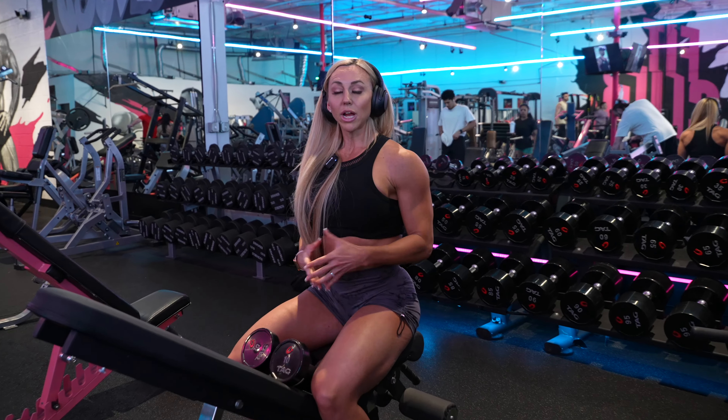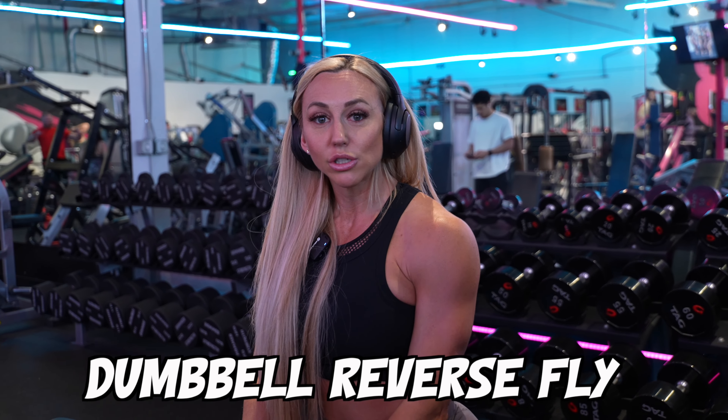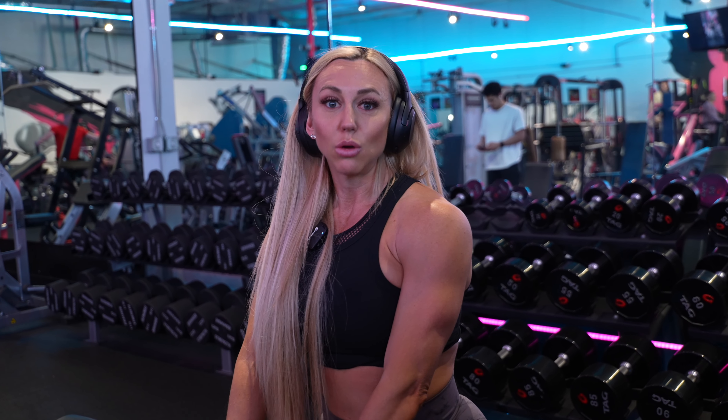I like to start off warming up with rear delts, just because I have primarily a desk job. I do a lot of computer work and I'm on the phone a lot. As we get older, we all tend to have this sort of rounded shoulders and slouch a little bit. So it's really great to warm up your upper back and rear delt — the back of your shoulder — with a couple of sets of either a dumbbell reverse fly, a cable fly, or face pulls. I almost start every single delt workout that way, just to get those muscles activated and work on my posture.